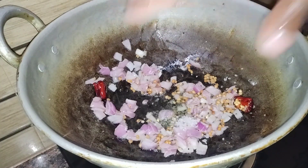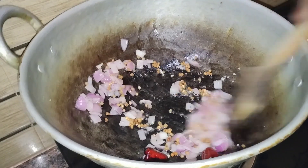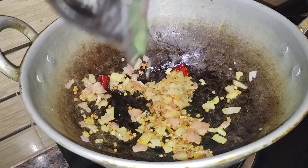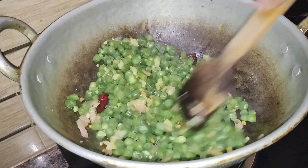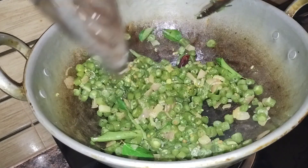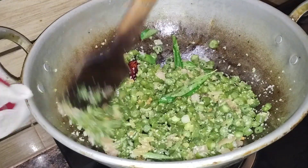Now we will start mixing the beans. Add the oil in the pan. Add the pan and mix it in the pan.